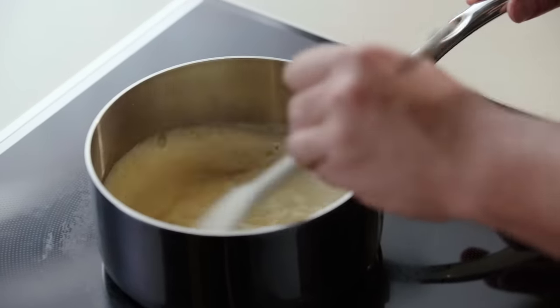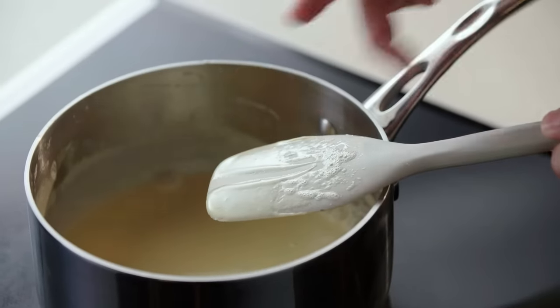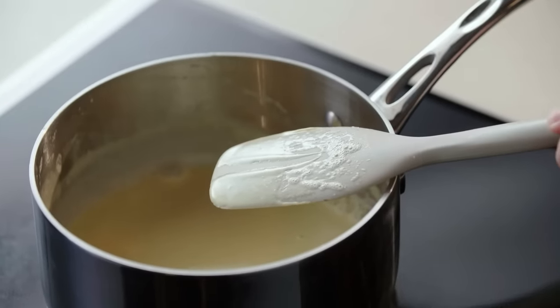What we're looking for is a consistency called nappe. Take a little bit on your spoon and run your finger across — if it doesn't run into itself, you have a nappe.